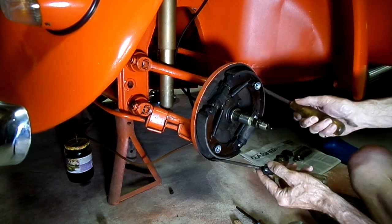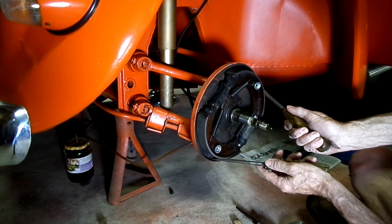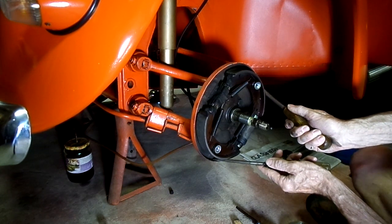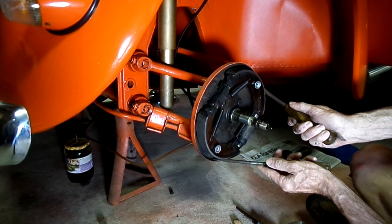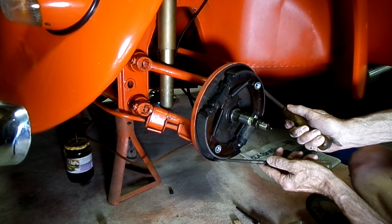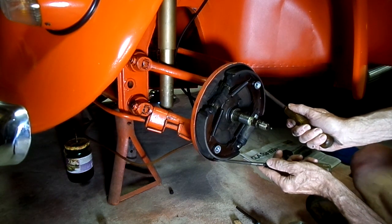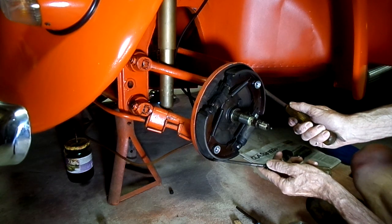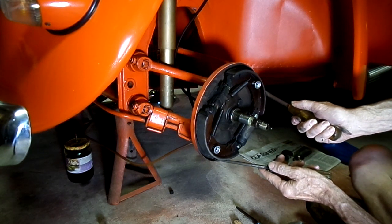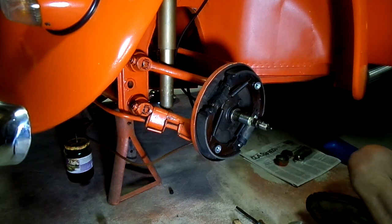Look at that — see that? I've got to push it in. Step on the brake. Release it. Do it again, step on it. Stop. Release the brake. Yeah — she's gummed up.